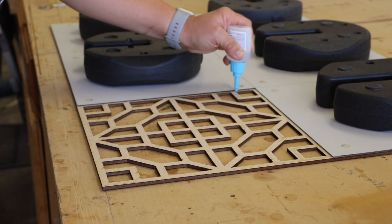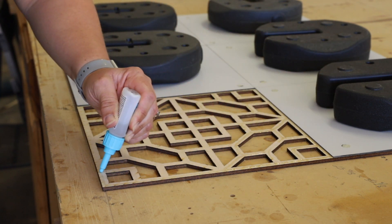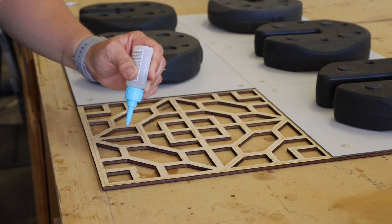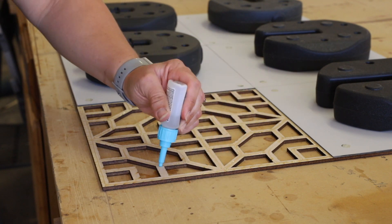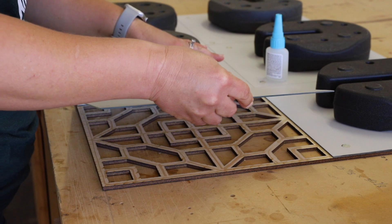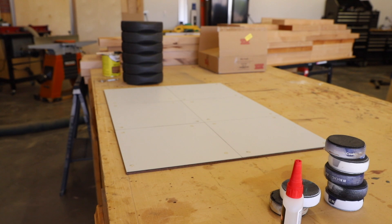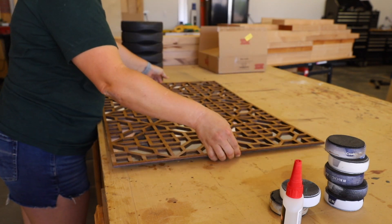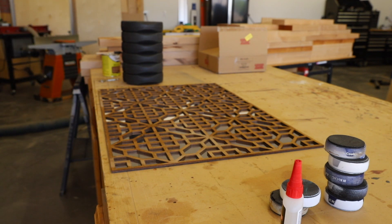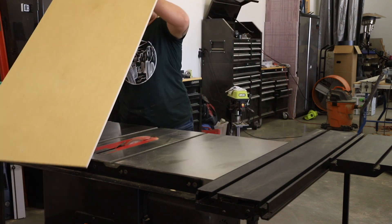One by one I kept adding Rapid Fuse to the design and attaching each mirror, making sure that everything was properly secured, then adding a little bit of weight to the back of the mirrors to secure them for the few seconds it took for the glue to set. A few minutes later I was able to flip the design over and start working on the frame and backing.